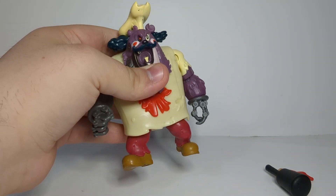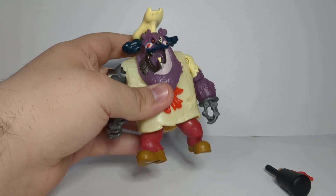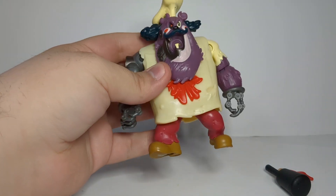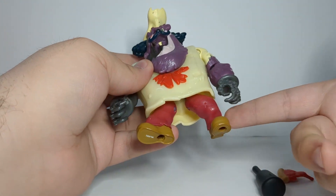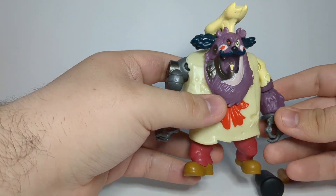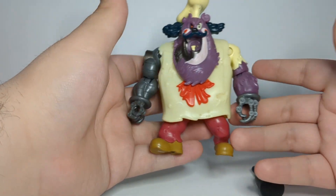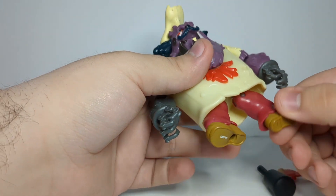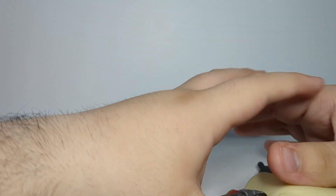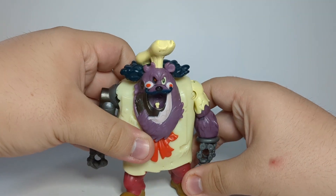Articulation-wise I'm going to give it an A-minus — the only thing that's really not articulated is just the knees, but that's kind of the way the legs are sculpted. I can see why there's no articulation in the knees, not to mention they're too thick for knee joints. In terms of sculpt I'm going to give it a C-minus — the sculpt is really nice but these legs really hinder it for me. This figure falls over fairly easily when you don't properly position his legs.